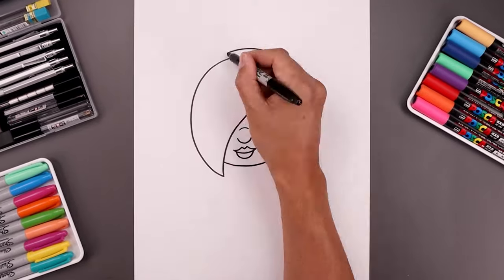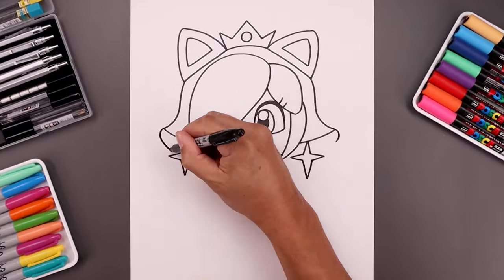What's up everyone and welcome to the club. In today's video we're drawing Rosalina Cat from Super Mario.